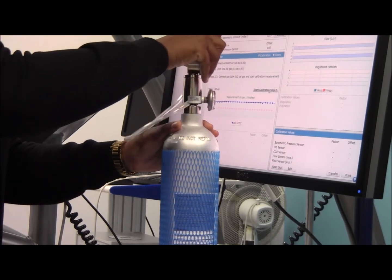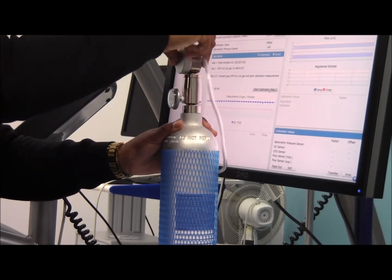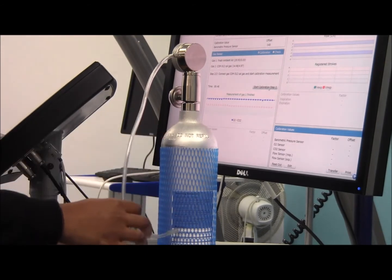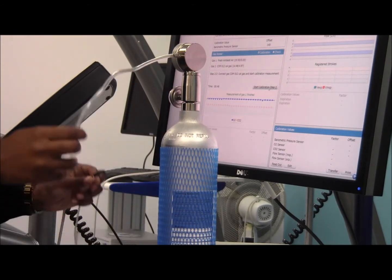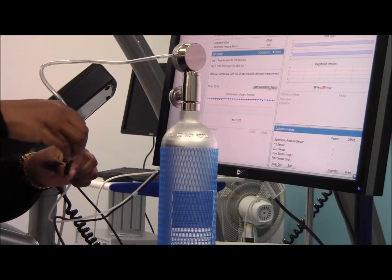Once this is done, connect the pressure gauge to the certified calibration reference gas. Once screwed in, double check the pressure is not low, and then connect the sample line to the end tube of the gauge. Then click start calibration part 2.